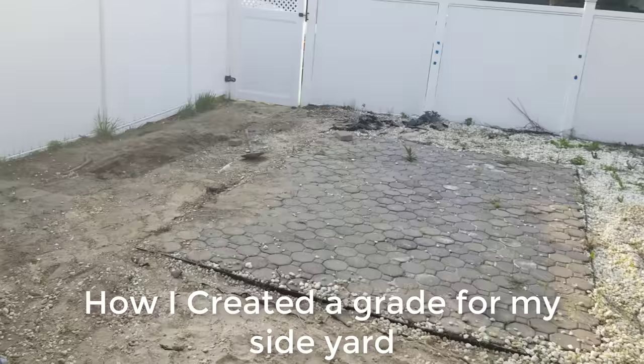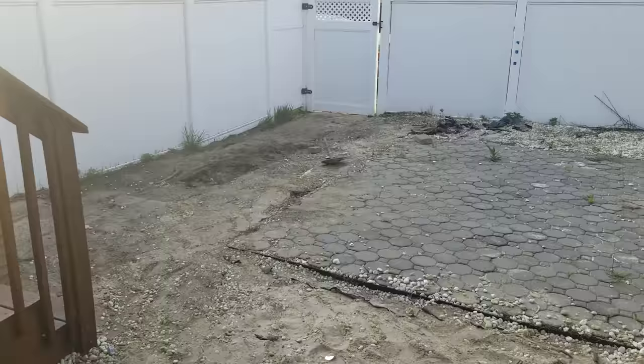Now that I've installed my drainage system, taken out the old driveway, and put up a curb, it's time for probably the least fun and most tedious task on my list: grading.